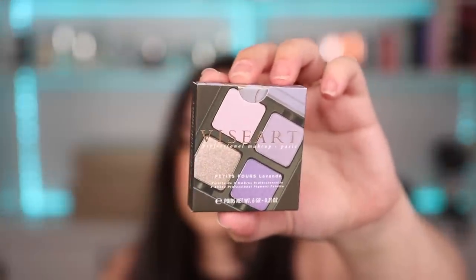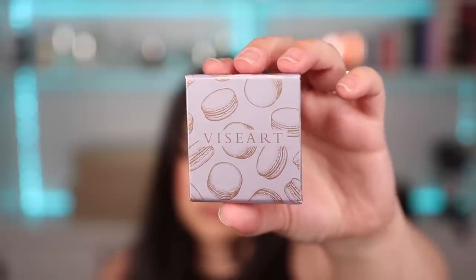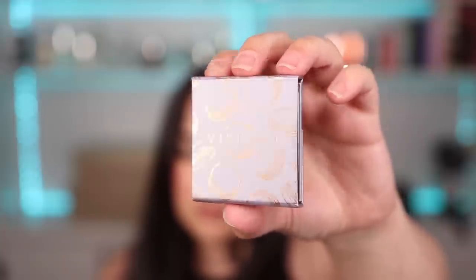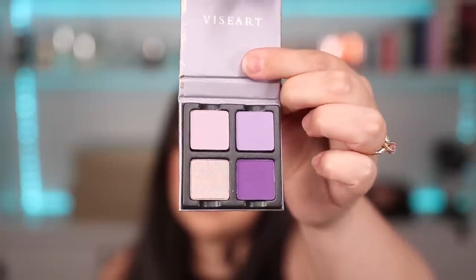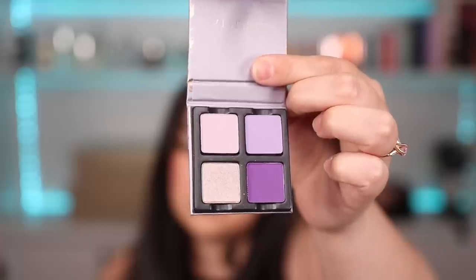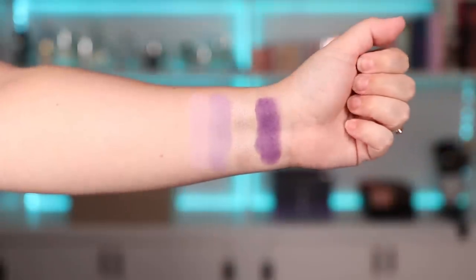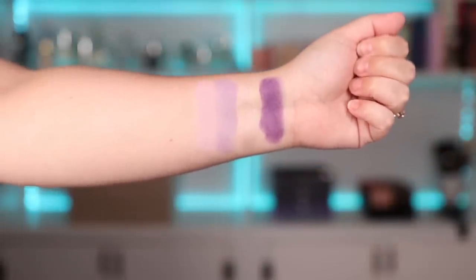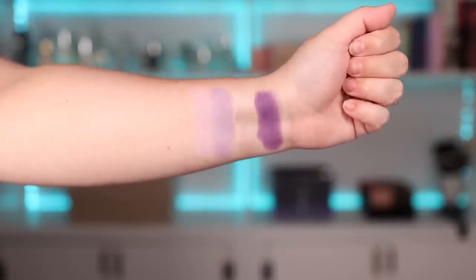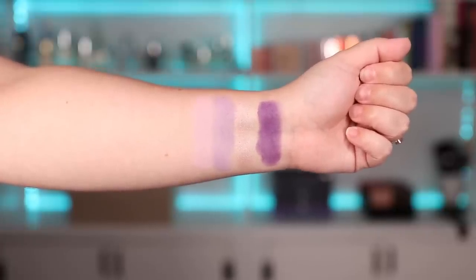One palette that I was definitely super thrilled to play with was this stunning purple palette. This one is called the petite four lavender, and when you open it it has three matte shades and a shimmer — all really beautiful shades. I feel like we're going to be able to create a really pretty purple pastel look with this palette. Here you can see the swatches. I feel like the two top matte shades wanted to be a little bit more pigmented, but just like with the blue palette they seem to be buildable. We'll see how they perform once we put them on the eyes.